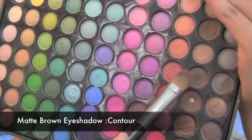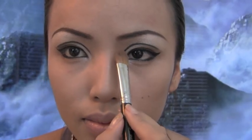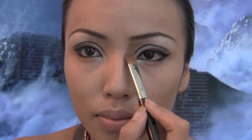Now I'll be using this matte brown eyeshadow for contouring. Contour along the eyes and then down the nose to create an effect of a slender looking nose.